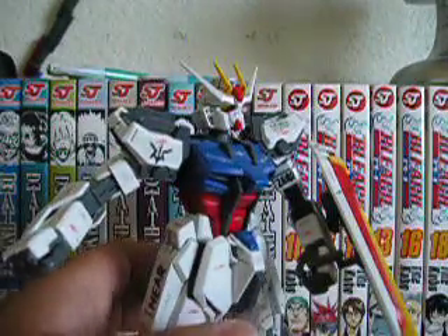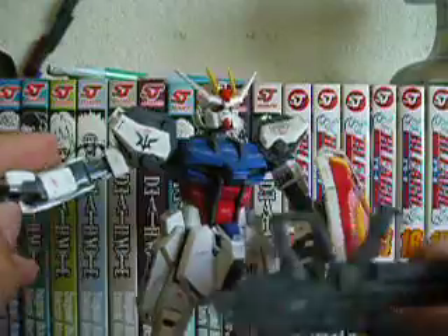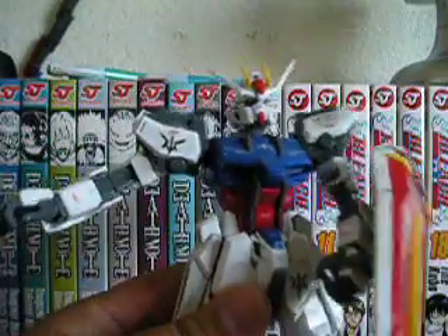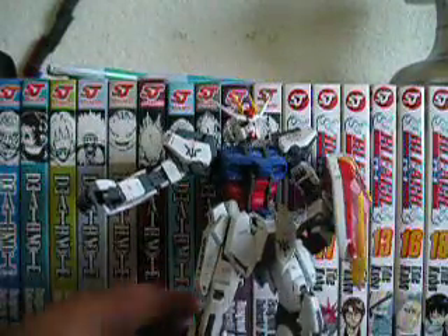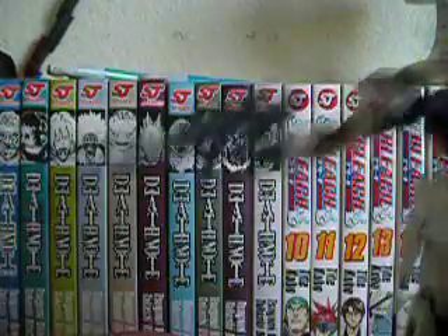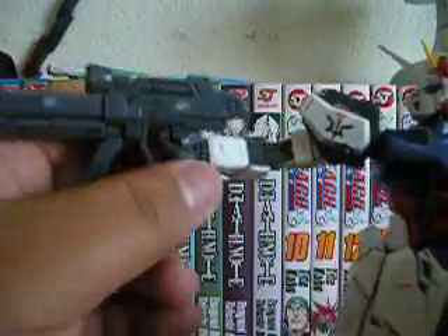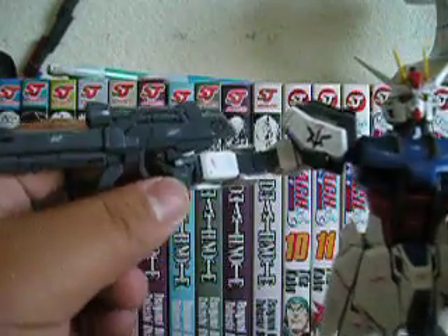It also has a beam rifle — you can see a scope in there. My small complaint is that, unlike the 2.0 model which has a little peg in the hand to keep the rifle from falling out, this one doesn't. The handle can fall out very easily and it wobbles. But I guess I'm okay with it — I've had the model for three years and it's still pretty stiff, so either hand holds it without too much problem.